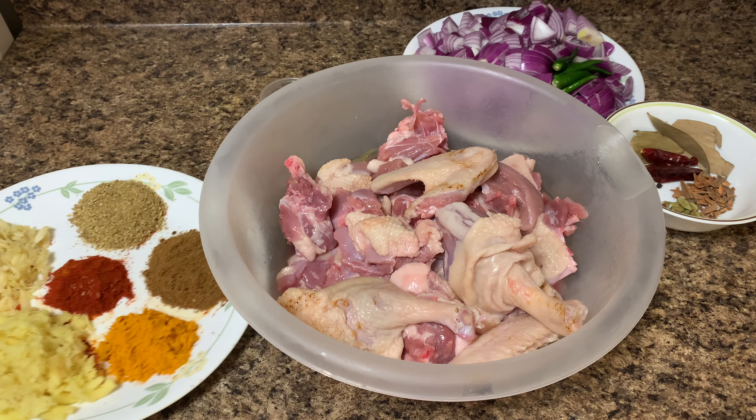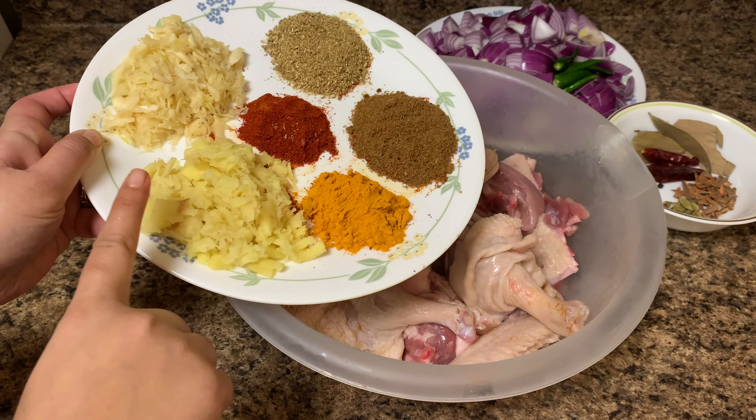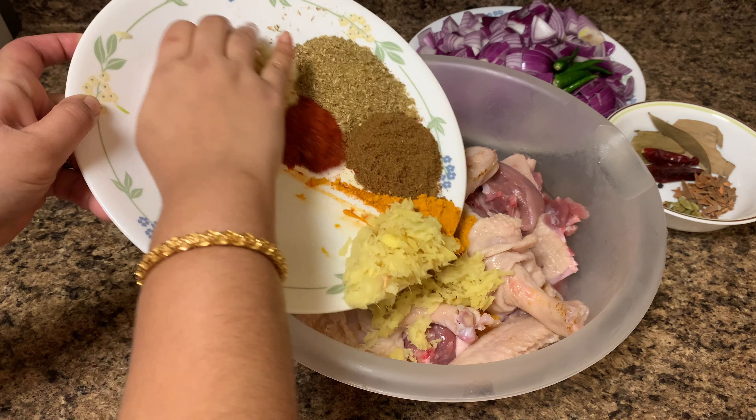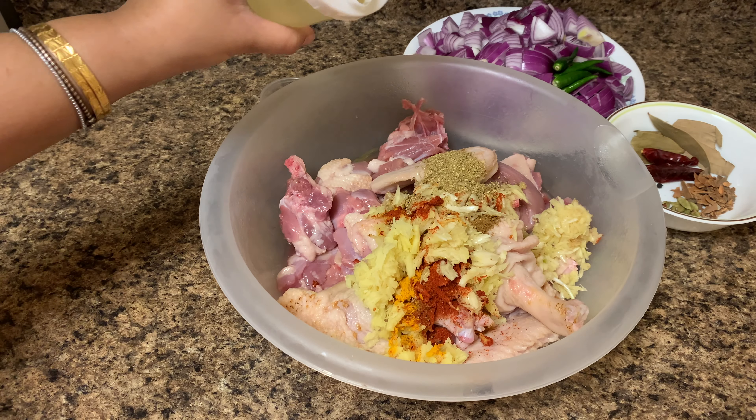Marinate duck pieces with ginger garlic paste, 2 tablespoon oil, and all ground spices except garam masala powder for a minimum of 30 minutes to a maximum of 4 hours.